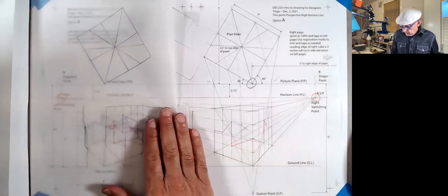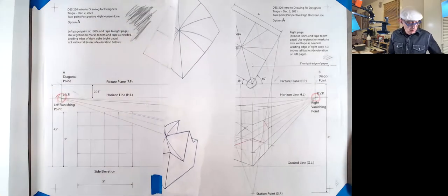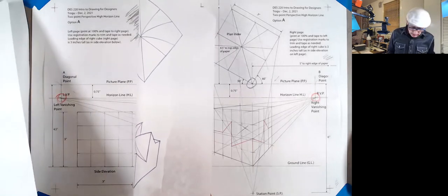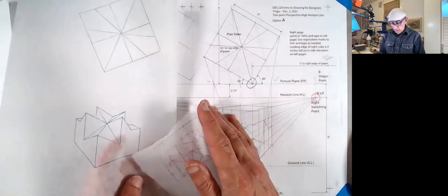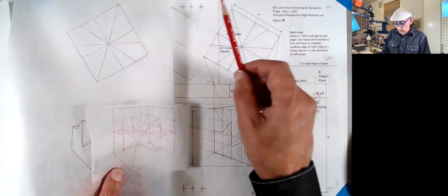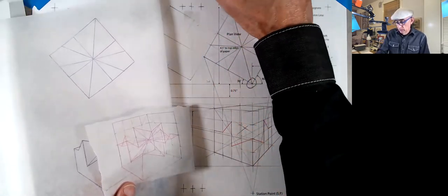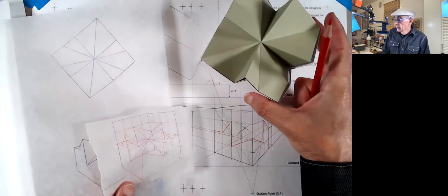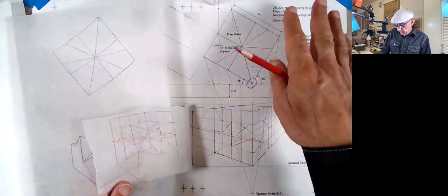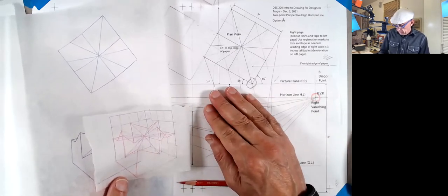For the morning version, you'll have two sheets. You'll need to tape them together and cut so the view of the cube — which is three inches, not four, for the perspective — is correct. Once taped, you just build it all there. That's one version. In that version, the station point is located directly in front of the cube, right at the leading edge.